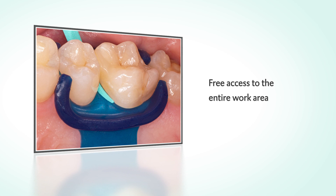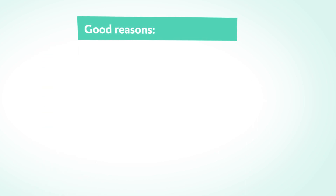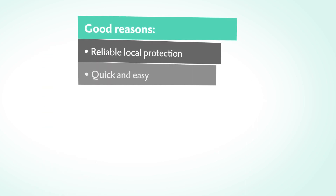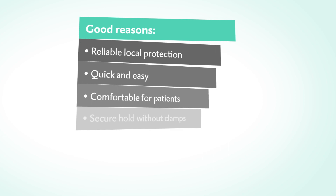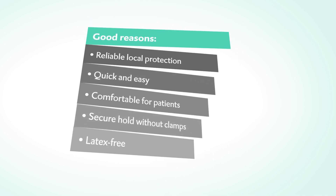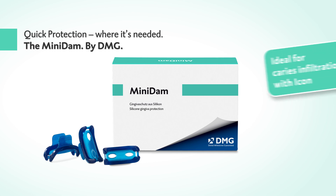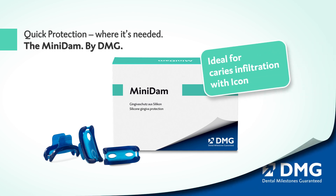The slim design of the silicone shield allows you to freely access the entire work area at all times. See the practical advantages of the clever MiniDam for yourself — quick protection where it's needed. The MiniDam by DMG.